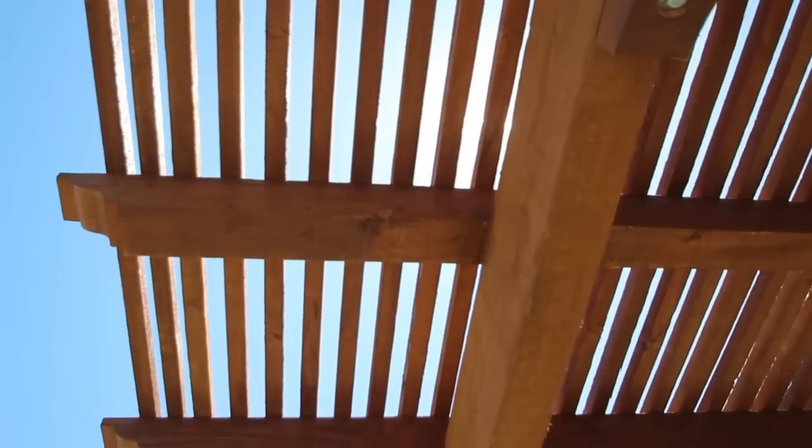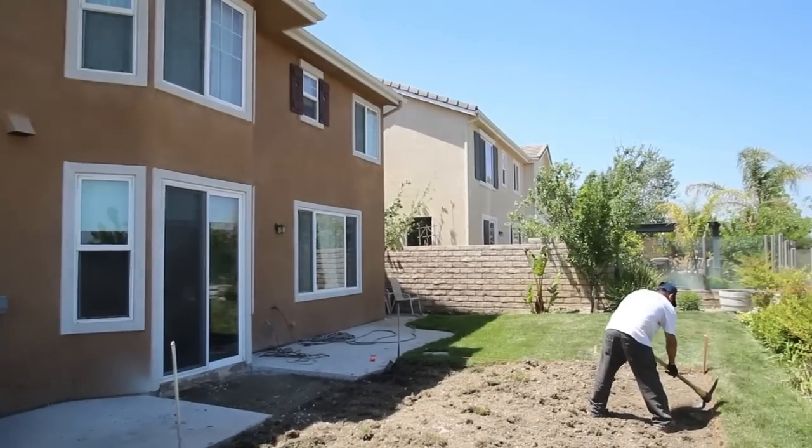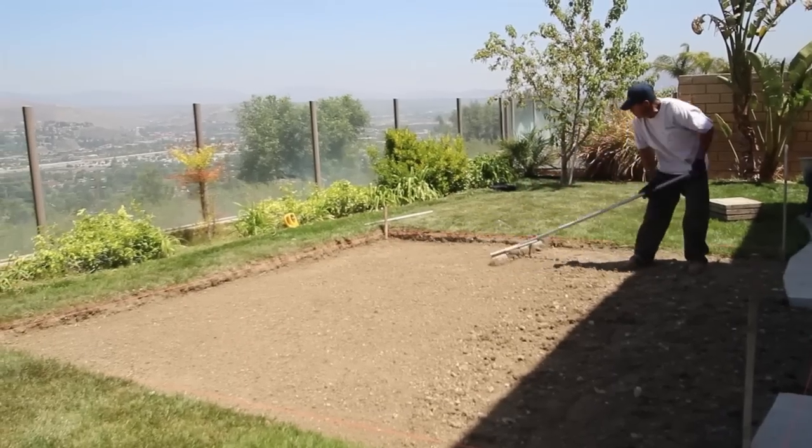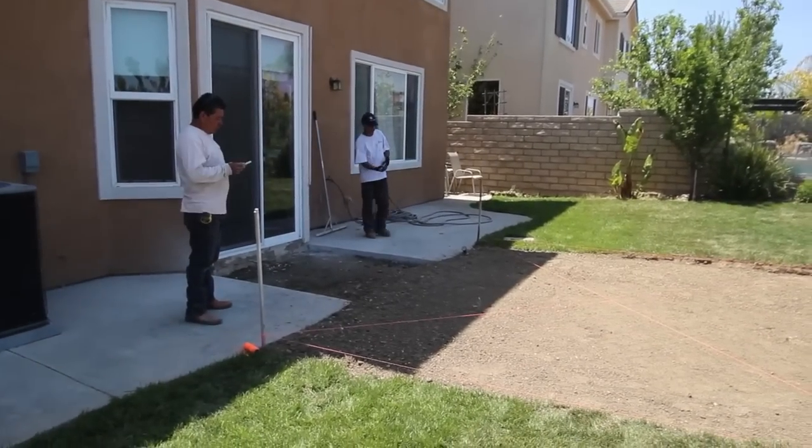This is a freestanding lattice patio cover, also referred to as a pergola. We removed the grass, graded and hauled away the dirt, and leveled the area in preparation for the 4-inch slab.